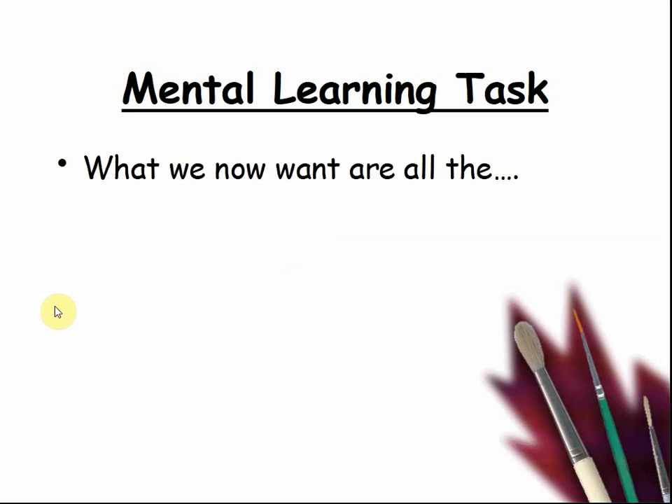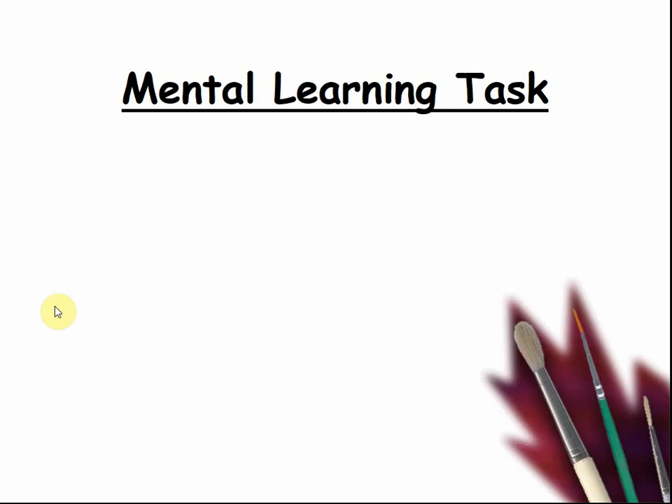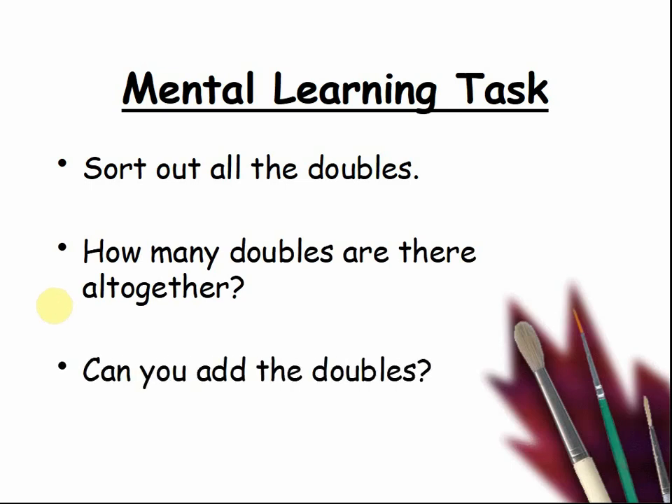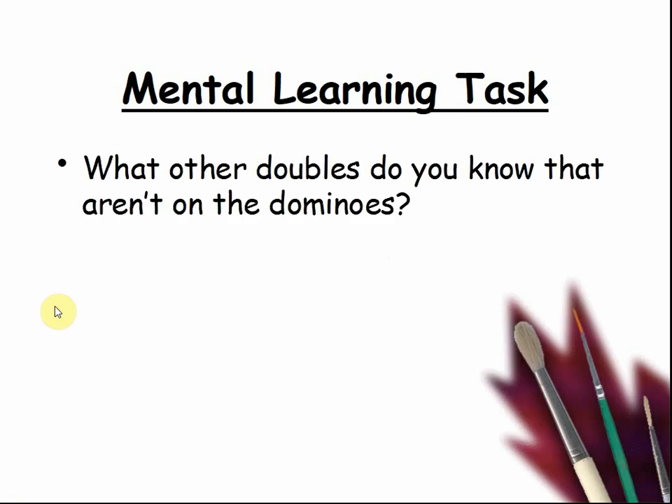What we want are all the doubles. Well done. Sort out all the doubles. How many doubles are there altogether? Pause the video and count. Can you add the doubles? Pause the video and try. What are other doubles you know that aren't on the dominoes? Pause the video and talk about it.